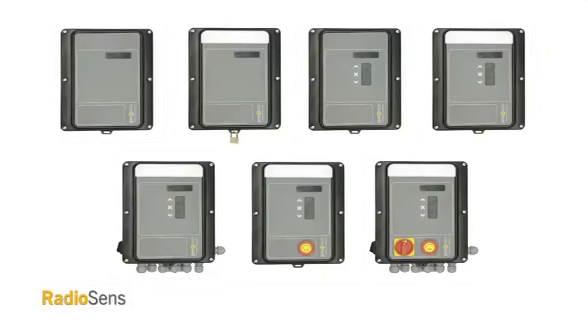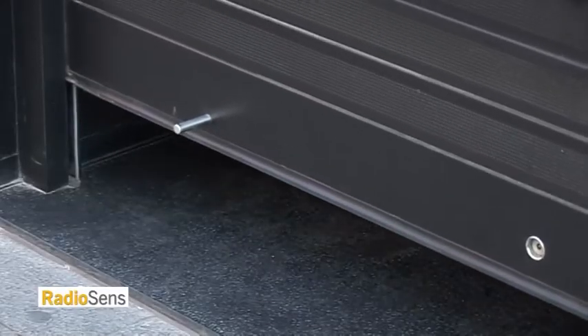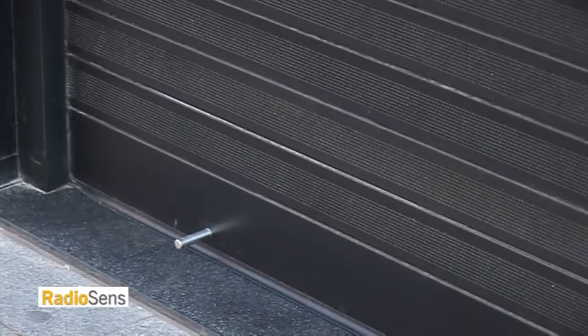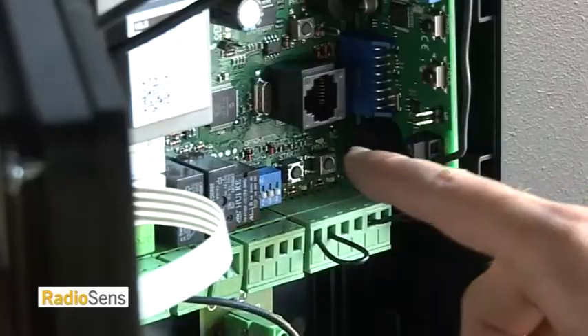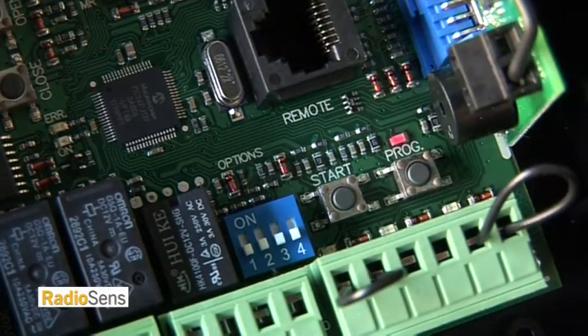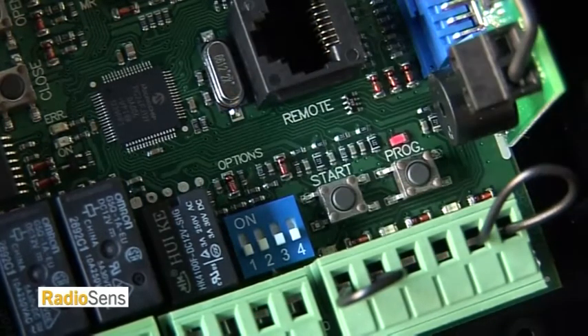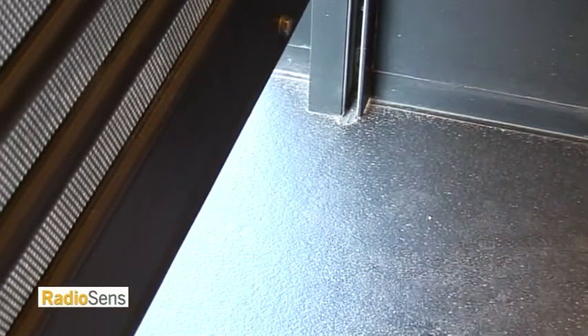Next, you program the control unit, which regulates the upward and downward movement of the door. With the rolling door fully lowered, press the button for programming the control unit for one second to enter the programming. Then press the start button and observe how the door rises a few centimetres and falls completely again to detect the closure limit switch.